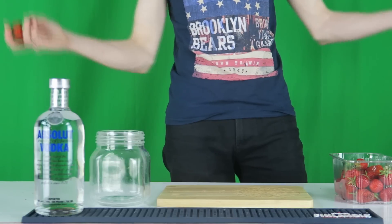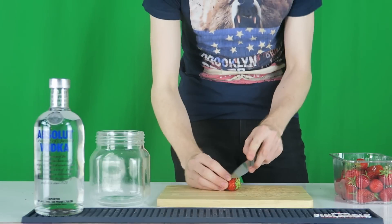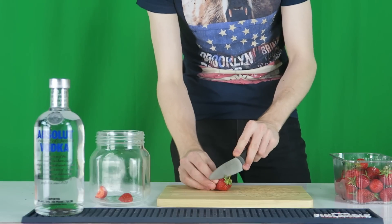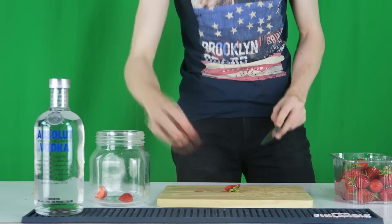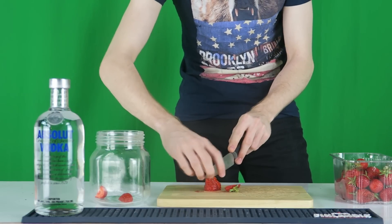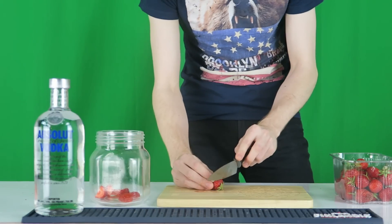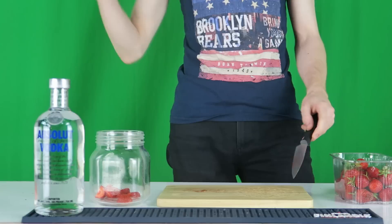All I'm going to start by doing is literally just chop the end of the strawberry, chop it in half and stick it in the jar. It's as simple as that. Just cut the fruit in — cut it a bit smaller — just so it's easier to release all the flavours that are in the actual strawberry itself. So I'm going to get on with this.